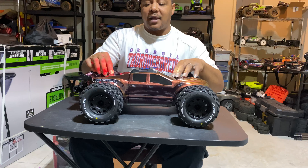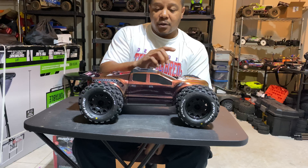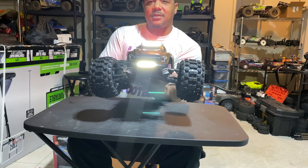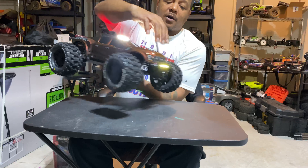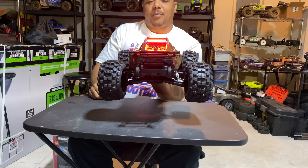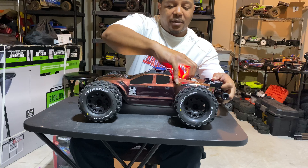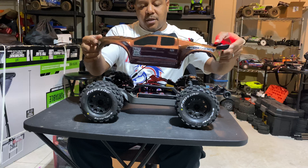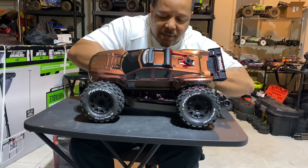Let me tell you what I've done to this car. The reason I'm calling it Rustler 2.0 is because the car is upgraded — except for the motor and ESC, basically. A lot of the other things have been changed. First, I have the Proline MX 2.8 tires from Proline. We have the metal Traxxas drive shafts — I know y'all can't see them, but they're in there. And we have the Proline Ford Raptor F-150 body for the Rustler, from Proline.